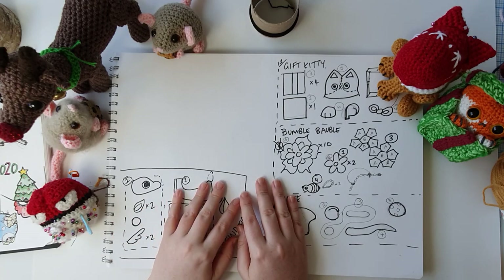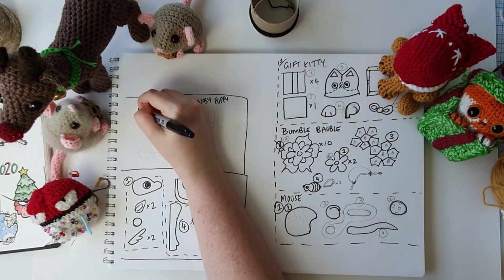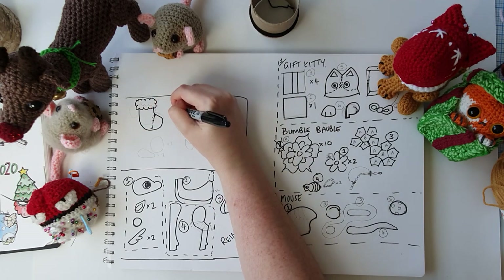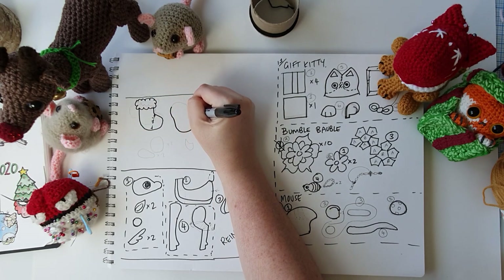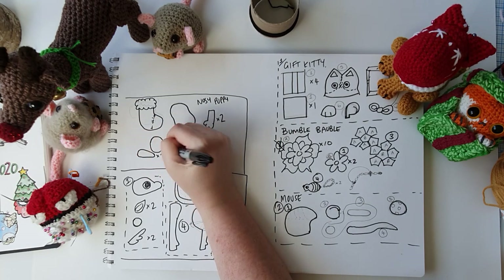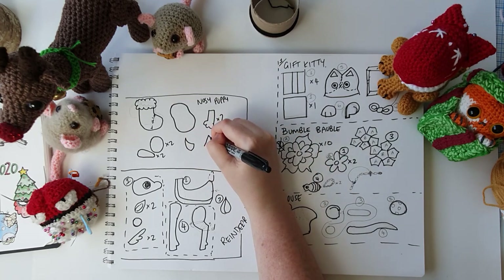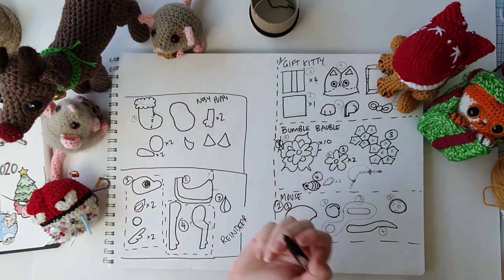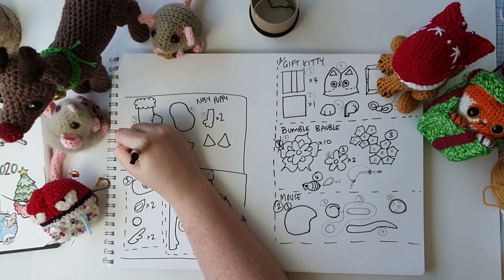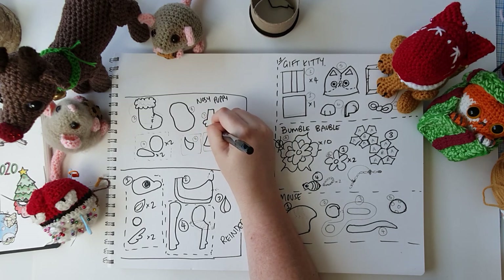So as you saw, we are going to be creating our nosy little puppy today. I'm just going to quickly sketch out what we're going to need. We're going to need a Christmas stocking with a little snowflake pattern, a little peanut for his body, two little front paws, some haunches and back legs — two of each — a waggy little tail because he's a good boy really, and a couple of ears.